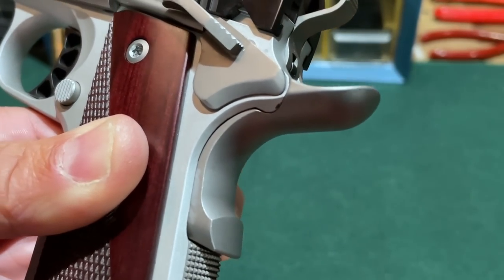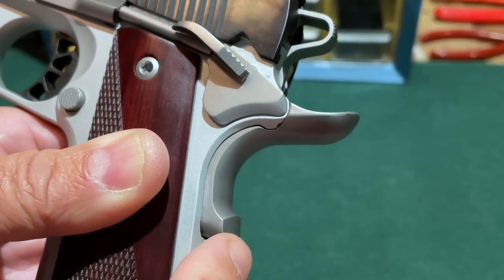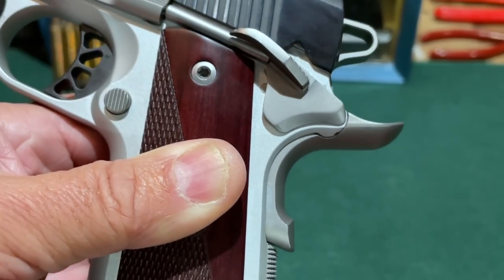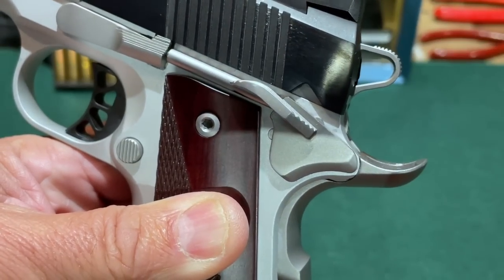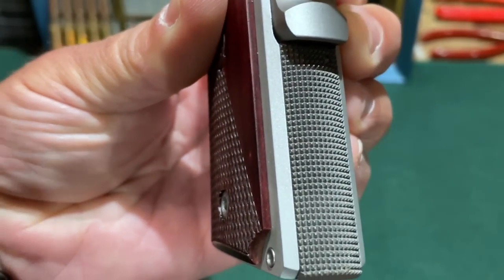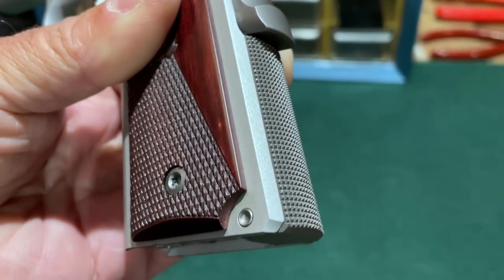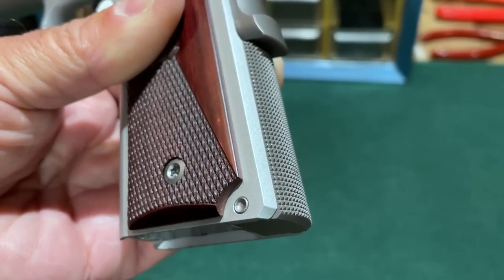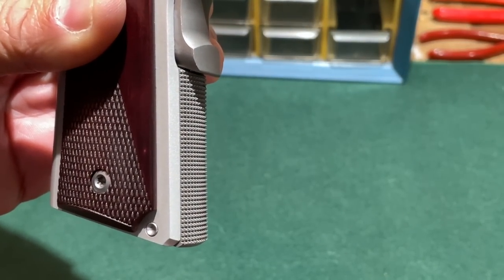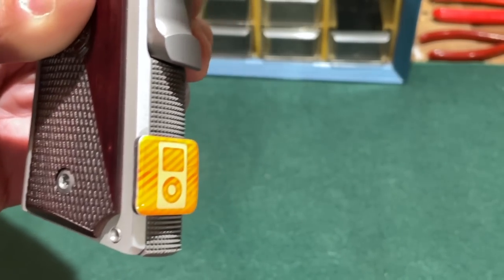The Ronin Operator has an upswept beavertail-style grip safety with a raised surface at the bottom, intended to help ensure the grip safety is properly disengaged. I'll talk about an issue involving the thumb safety in a moment. The mainspring housing is nicely checkered. Someone was curious whether it's steel or plastic, so with my refrigerator magnet, you can see it is indeed a steel mainspring housing — not plastic.